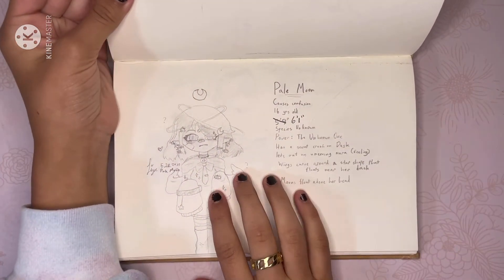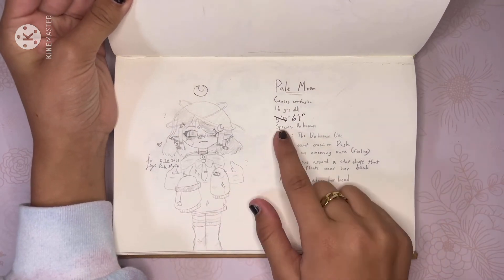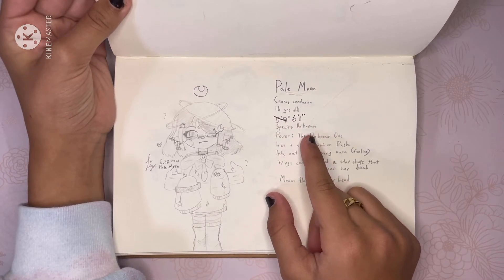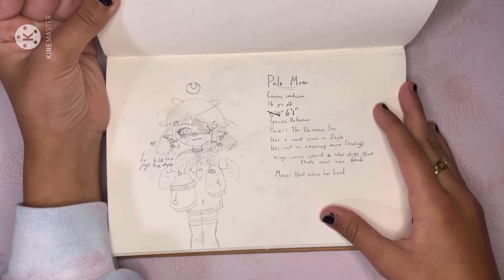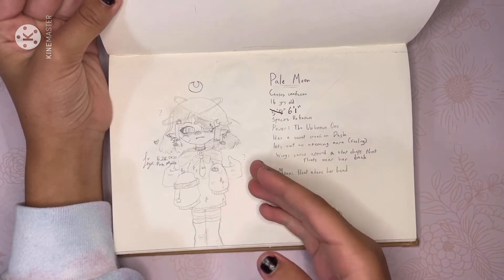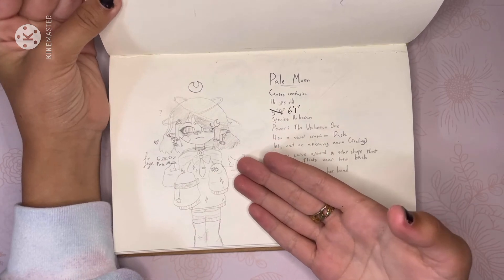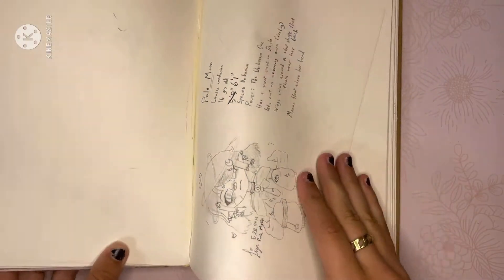Right here, this is my new main OC — this is Pale Moon. I thought I was going to make her short, but I made her tall instead because I just wanted her to be tall. She's pretty weird — her wings, for example, are actually curved. I don't know what's the point of that, but it's just a thing. And I really like this character a lot.